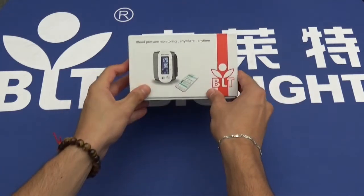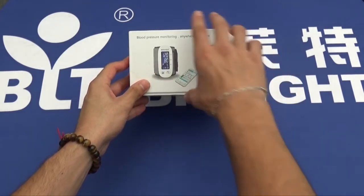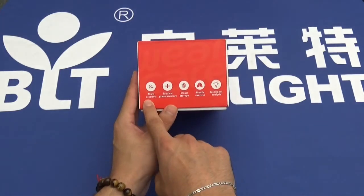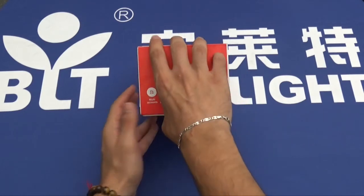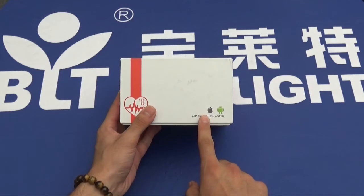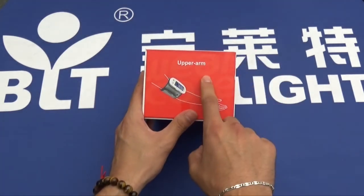Having a look on the box, we see that it's compatible with all types of mobile device, has multi accounts, medical grade accuracy, cloud storage, breath exercise, and intelligent analysis. It's compatible with iOS and Android and it's intended for use on the upper arm.